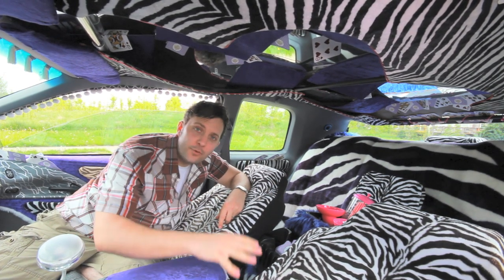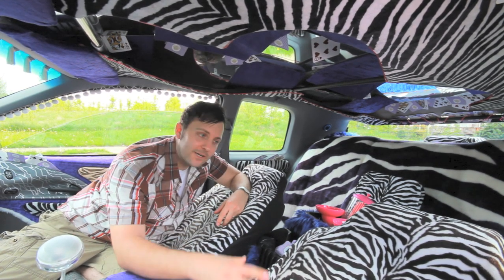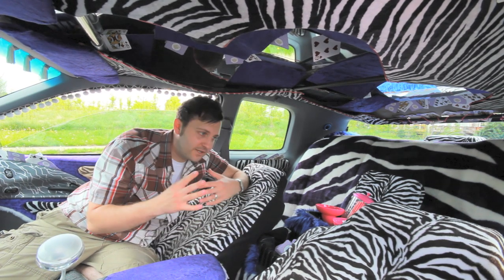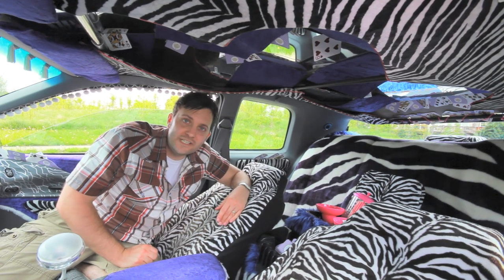But let's talk about upholstery for your car. So to get that ultimate West Coast Vegas zebra pimp thing going on, I just bought two regular zebra seat covers. Didn't do anything, just put them on. So that's a big step because it's really hard to upholster seats the right way.